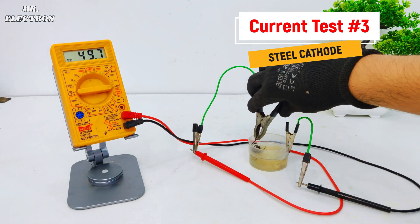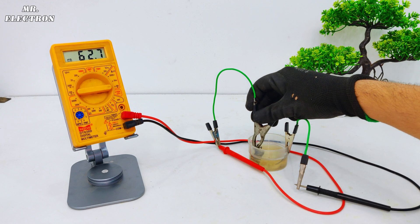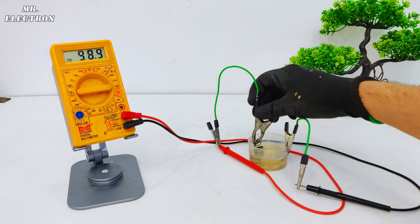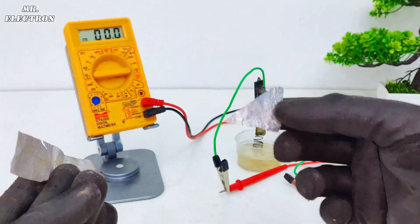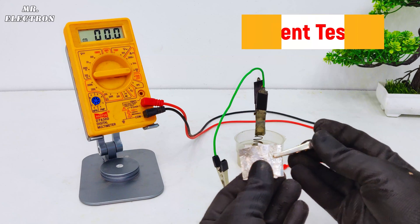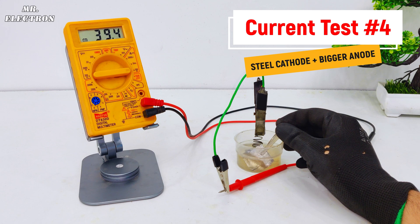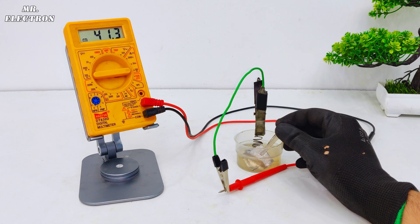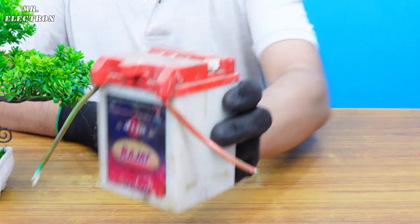Let's try the steel wire this time. You can see the current is much better — we are doing about three times more than the previous case. Now, initially I used this small aluminum sheet; what will happen if I use this big sheet instead? Let's fold it and dip it inside the electrolyte. As you can see, the current has increased, but now because the oxidation layer is forming the short-circuit current has started to reduce.